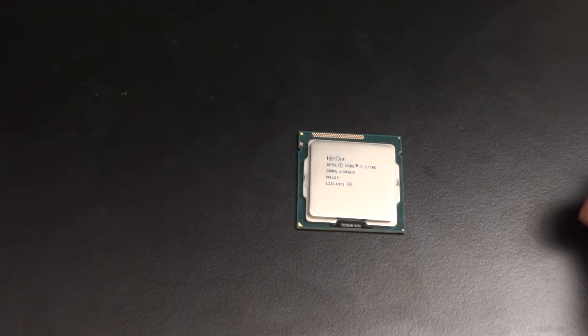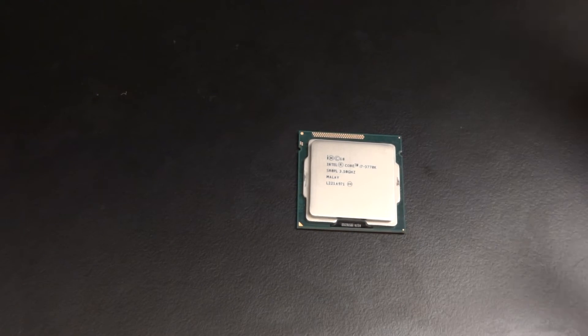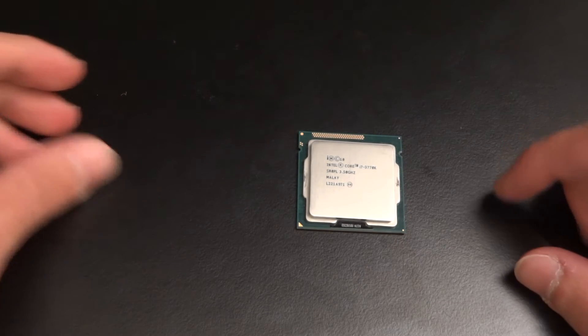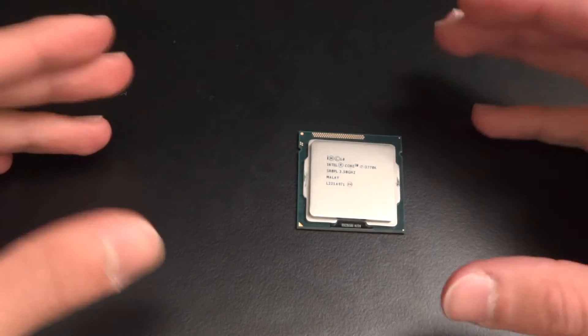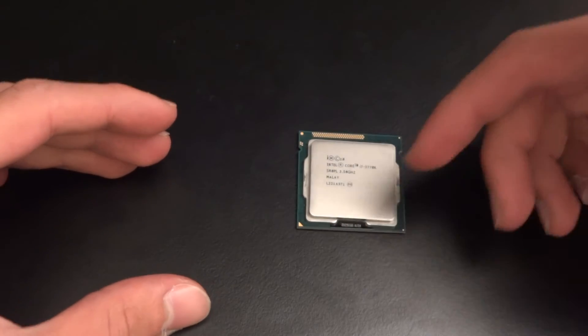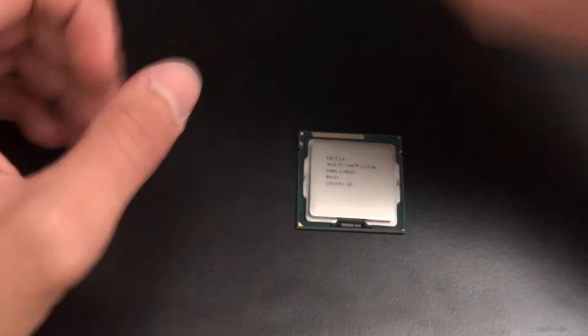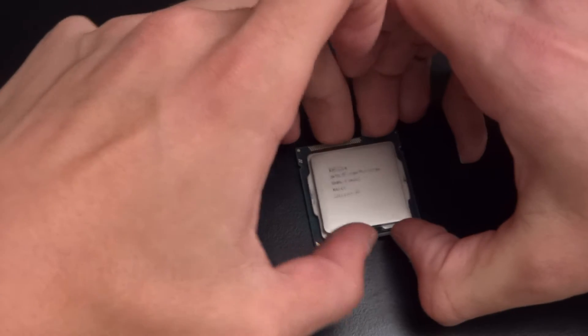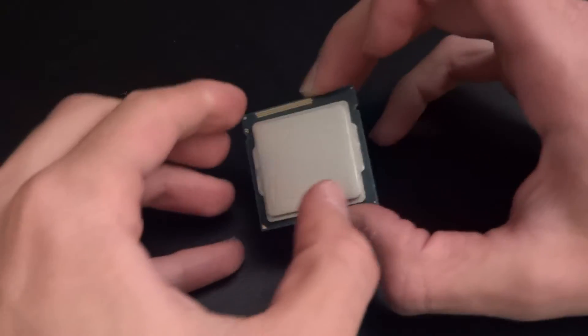Hey, what's up guys? TotallyDubbed here, and I'm just gonna demonstrate how a delidded CPU looks like after about a year or so of solid usage. It's never been un-lidded again, so I've got CLU underneath. I've got an anti-static wristband already attached and a wooden desk, so let's see.